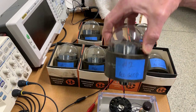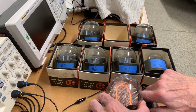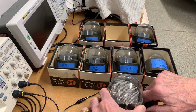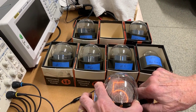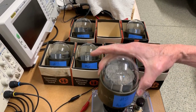Tube number two. We'll step through all these segments again. That was tube two.